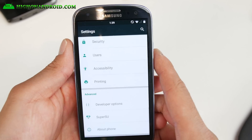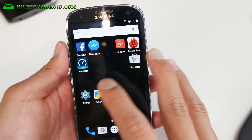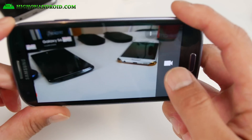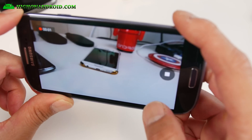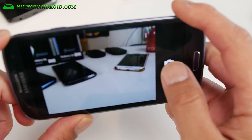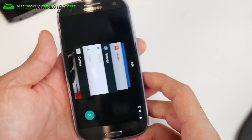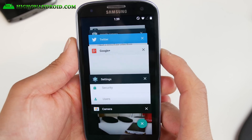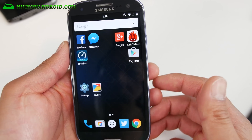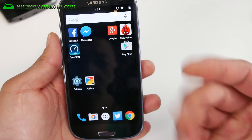This ROM is pretty cool — it is very fast out of the box, you get a ton of customization, you get the latest Android 5.1.1, and the camera works flawlessly, which was a huge problem when Lollipop first came out for the S3. I really like this ROM. I recommend it over any TouchWiz ROM because AOSP ROMs are so much faster, and with Android 5.1.1 the only way to really upgrade the S3 is through a custom ROM like this.